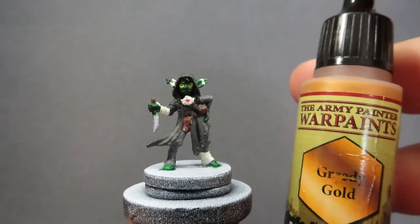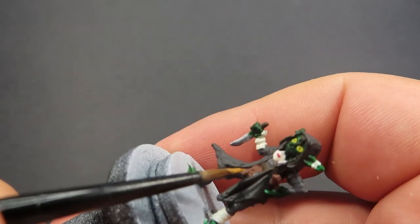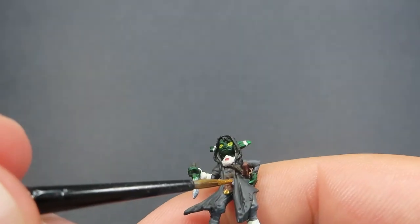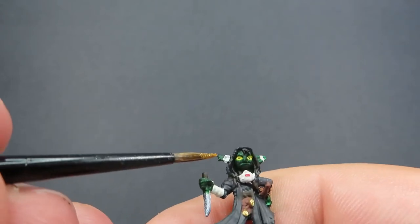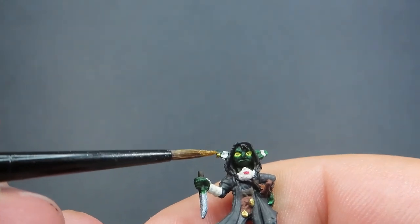Then with those nice lips painted up, we're going to come in now with some Greedy Gold. We're going to be painting this just on a few trinkets that Knot has on her that she's stolen. So you can just see here that it looks like it's a little coin medallion, maybe even her gold buttons that she's known for stealing. It's totally up to you. As well as that, she also has a nice earring on her - we also want to make sure we get that with the gold too.